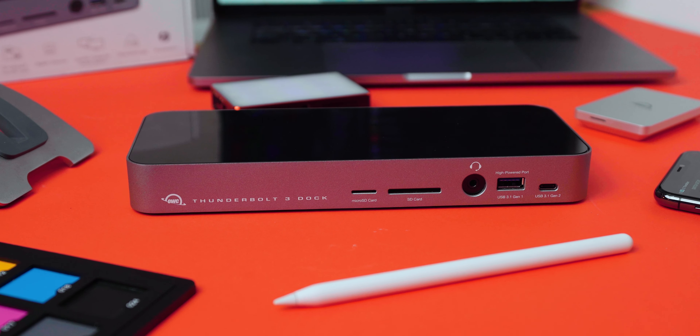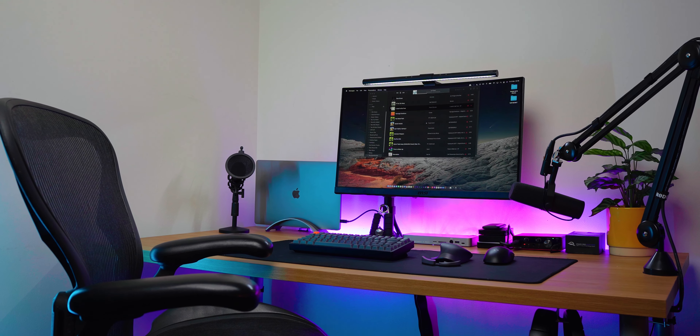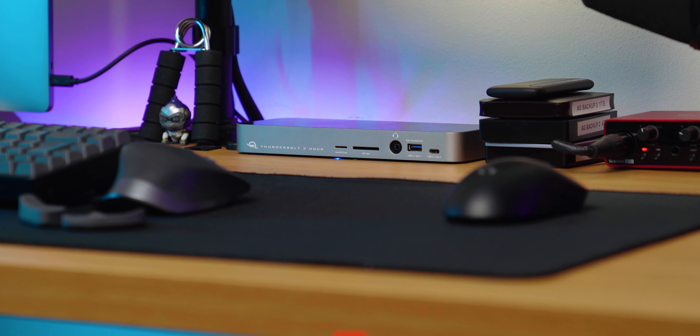Hey, I'm Chris Wilmshurst and today we're taking a look at the 14-port Thunderbolt 3 dock from OWC. They kindly sent this out to me to review and it was a great excuse to clean up my desk. So I got to work disconnecting my CalDigit TS3 and replaced it with this.